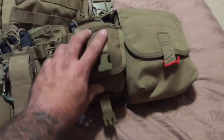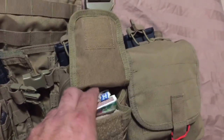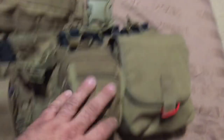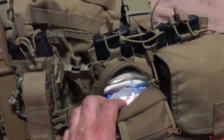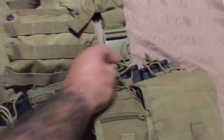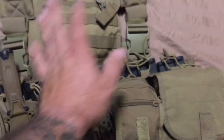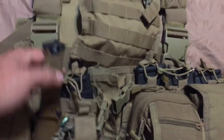My boo-boo kit has an ACE bandage, matches, butterfly closures, moleskin, band-aids — all the basic first aid things. That's the basic first aid kit. So between the blowout kit for major trauma and the boo-boo kit for basic maintenance, I've got medical covered.